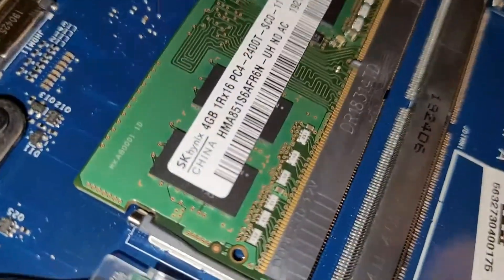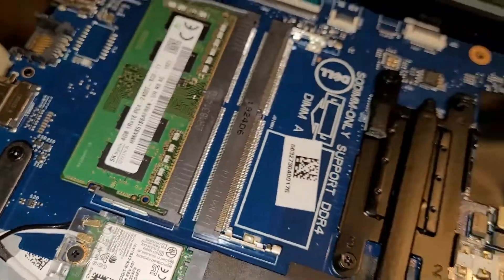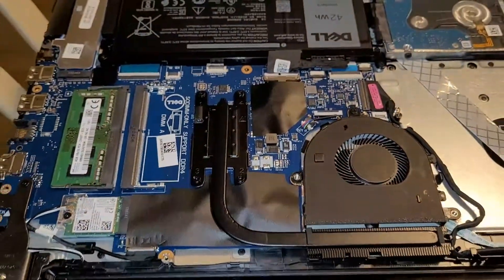You may also want to check your RAM while you're in here and upgrade that. This one only has four gig, which is obviously not enough.